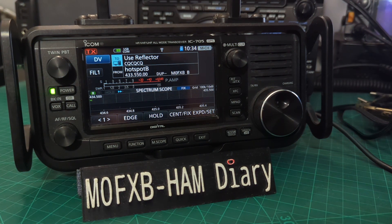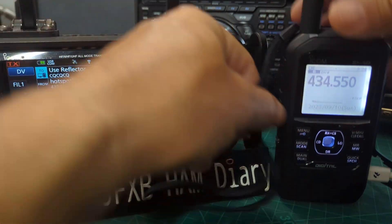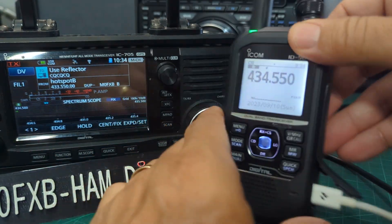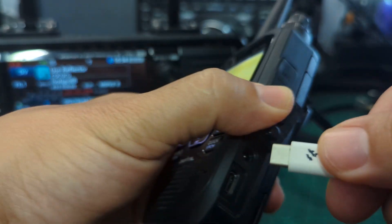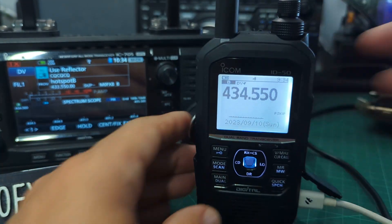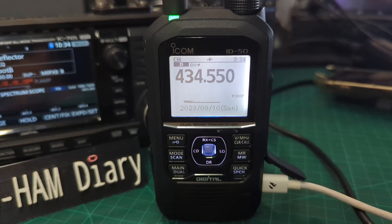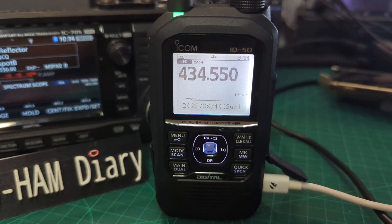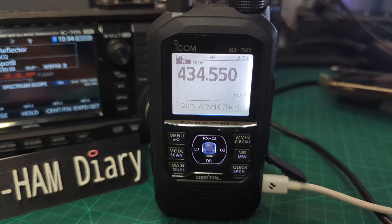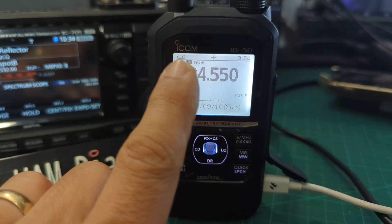Just remember there are different symbols displayed depending on whether you're connected to a PC or a normal power source. Now over to the ICOM ID-50 — similar stuff. It's connected via USB-C, which I'll show you here. That's the first USB-C handheld I'd say that's out there. Right now it's connected to nothing — look at the battery, it's not really moving. I'll connect it to a power supply and now it's showing that the battery is charging, with that pulsing animation.